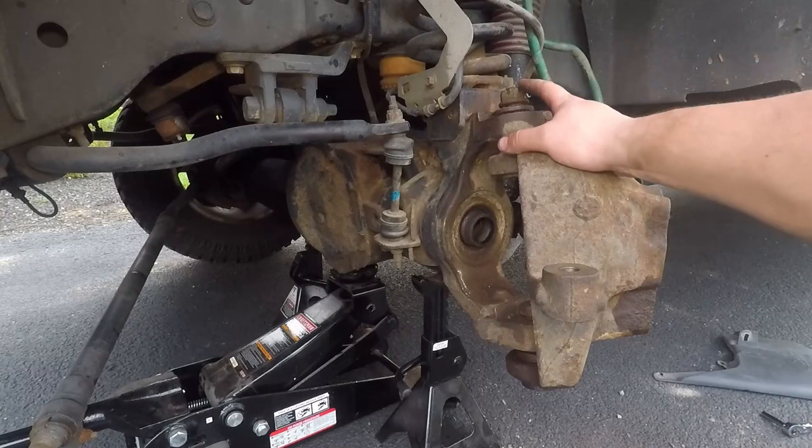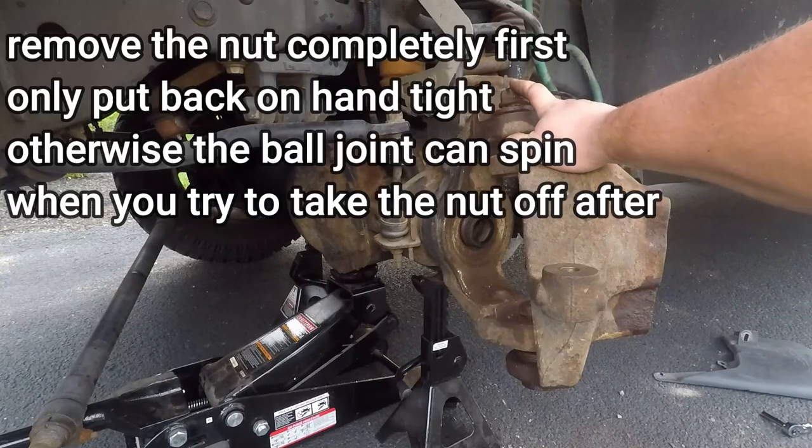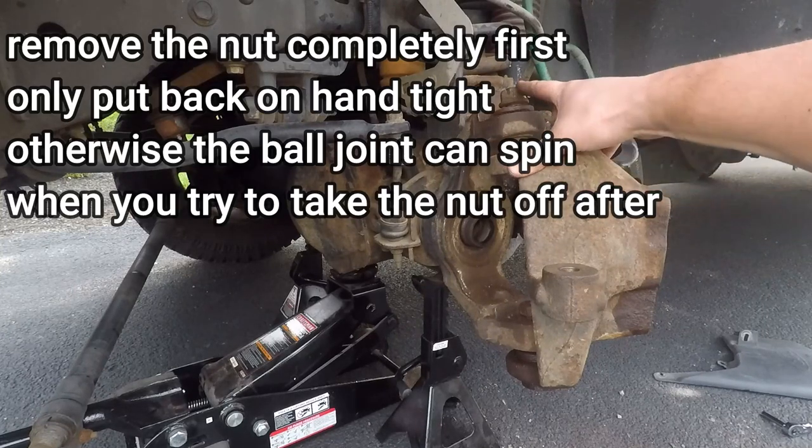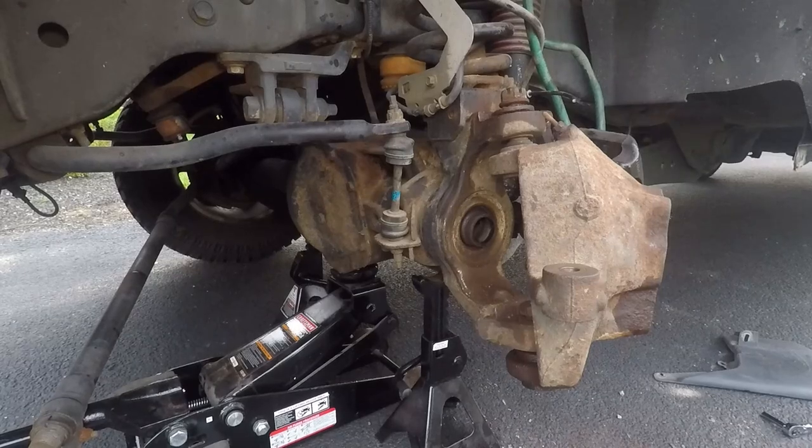I get them high enough so I don't mushroom the tops of the two joints, then we start using our pickle forks and hitting the top of these to get them to drop. I'm going to get this all set up and show you what we do.